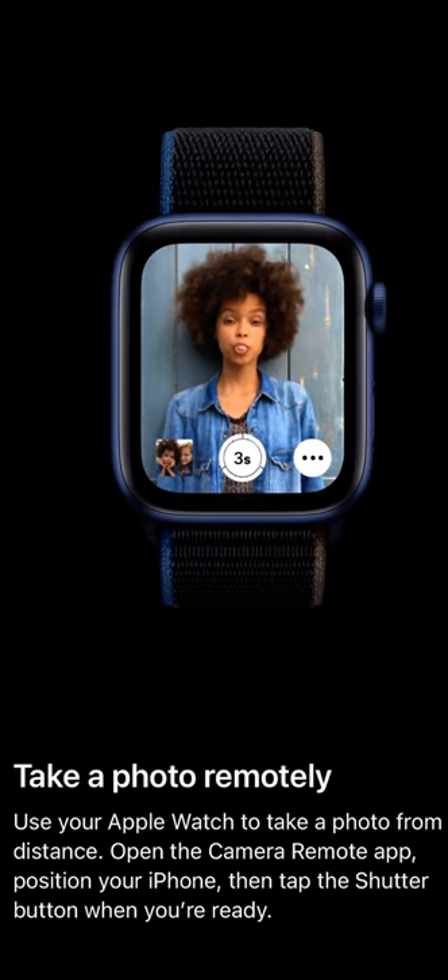I'm just tapping this right here — you can see I tapped it, it counts down, and it remotely takes a photograph just like that. Three seconds, two, and one. And that's how you take a photo remotely using your Apple Watch.